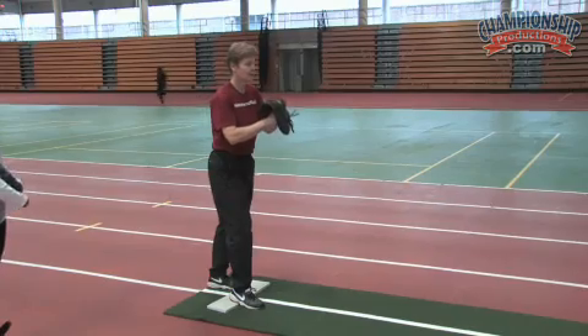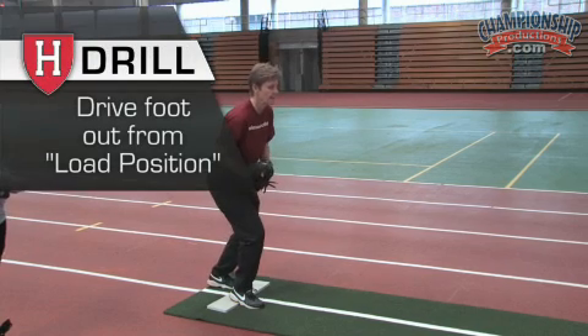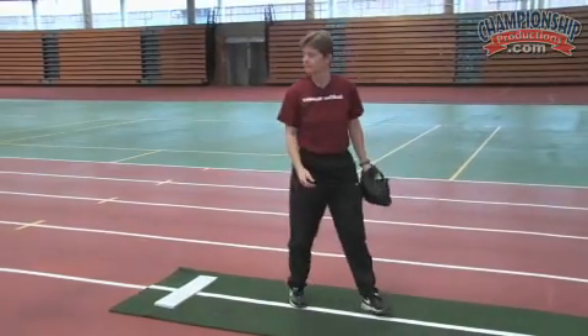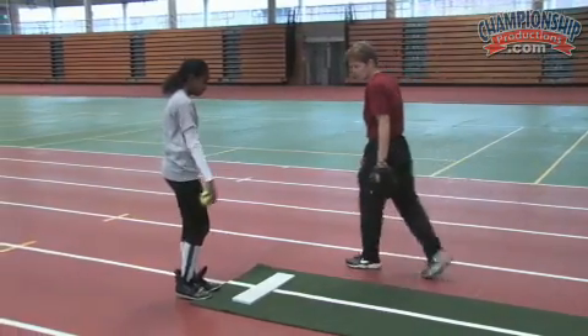We're going to put her in the load position by having that right knee — she's right handed — that right knee bent. From here, she's going to work on driving the left foot out and following through. Let's do it a couple of times in isolation.